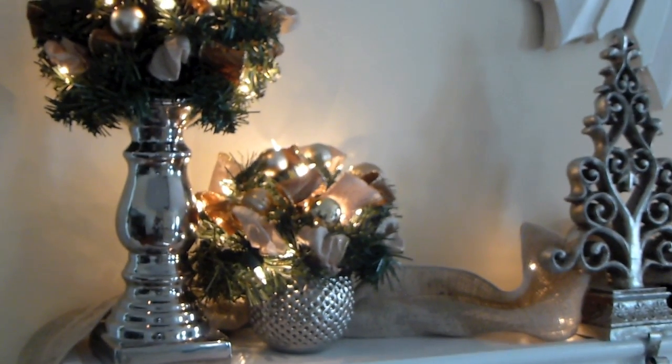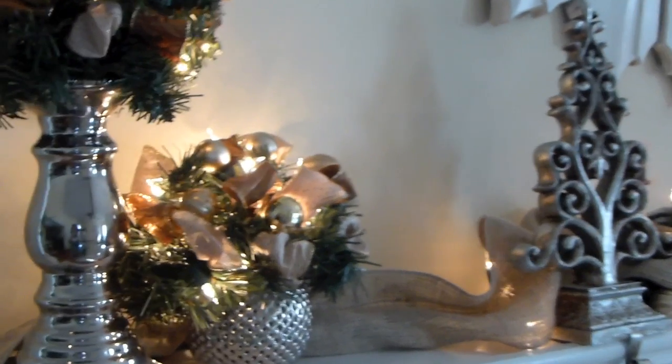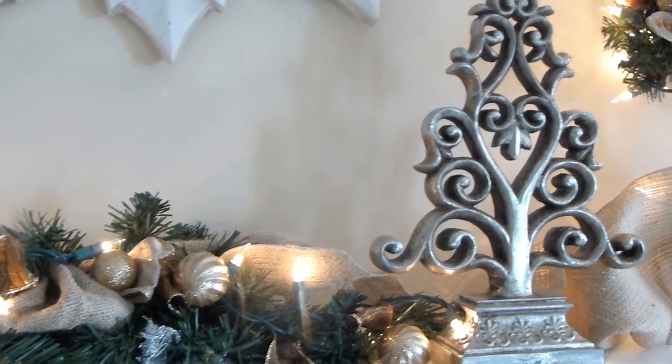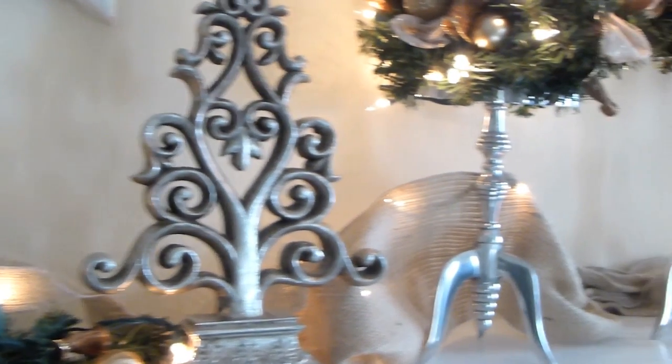I use blue tack to adhere it to my piece so that when you look on, you don't see that it's behind the candle holder. I use burlap to come down, and it hides the cord as you go down the mantle. It's still the same cord, just going down.